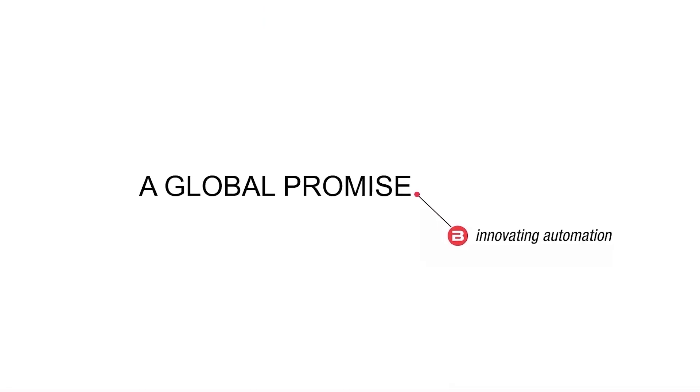For more information, please visit balluf.com. Thank you.